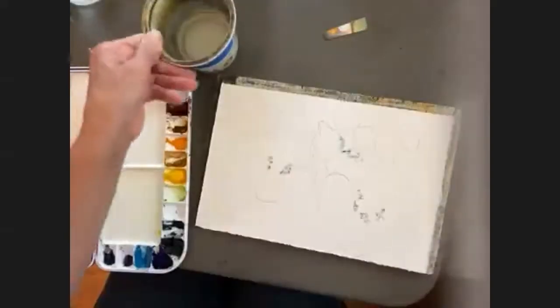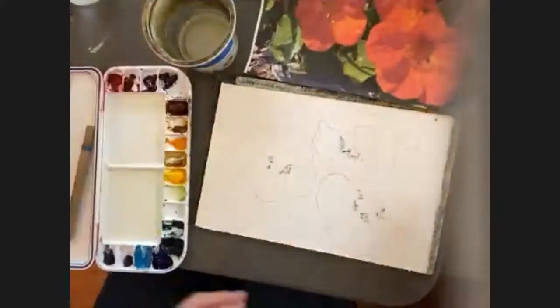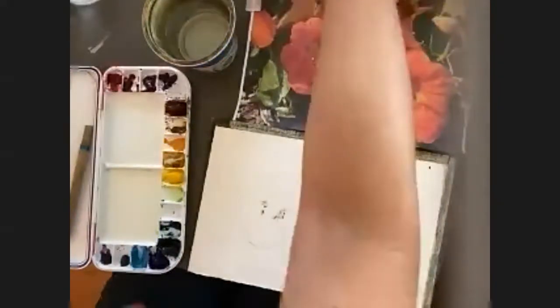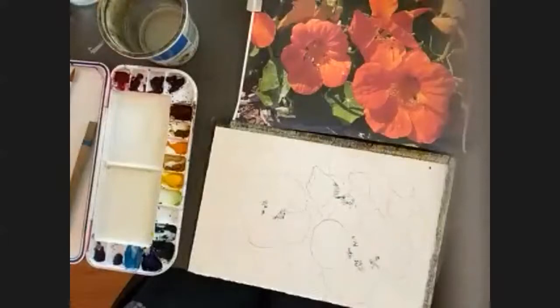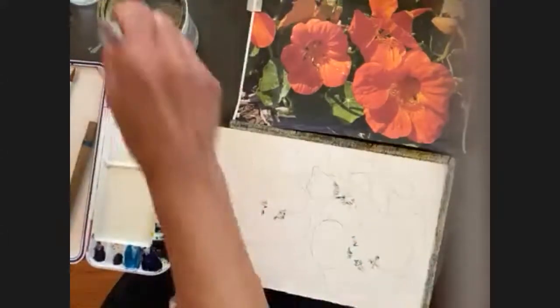A little water, a little paper towel. I'll put this picture here so it is on screen. The first thing I'm going to do is just pretty much paint the whole thing with Hansa yellow medium — actually, the first thing I'm going to do is just wet it.